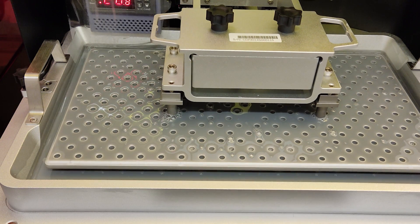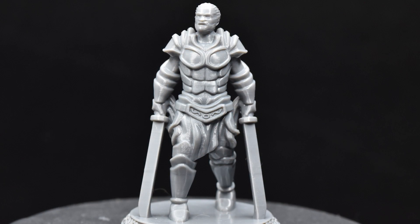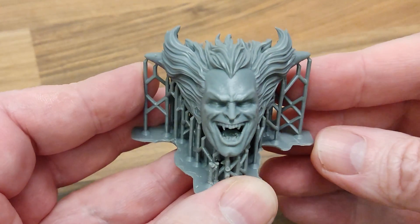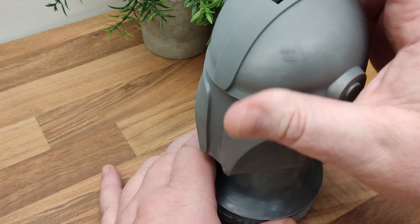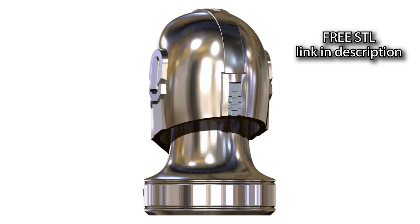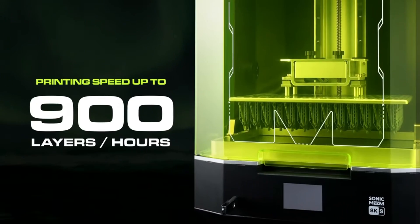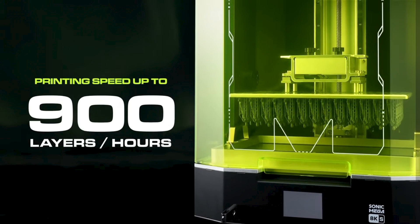But does this speed come at the expense of detail? Well actually, if anything, I think these prints are better than the ones I achieved with Aqua 8K resin at normal speeds. I also managed to print this Mando piggy bank I designed in just over two and a half hours — if you want this, the STL is available for free, just follow the link in the description. I have to say, I really like this resin, and I also have to congratulate Frozen for being the first company that hasn't told us nonsense about their print speeds.